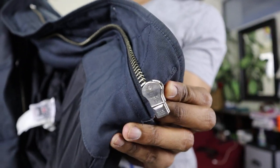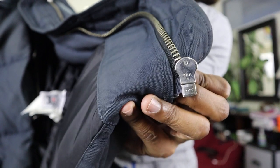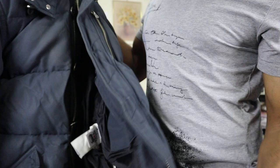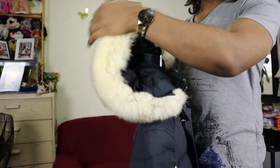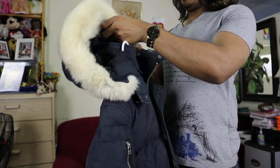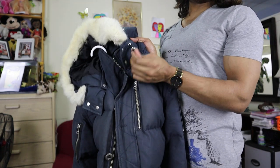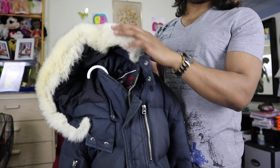I think all the high-end jacket brands use zippers like this — Canada Goose, Mackage, and Moose Knuckle. The hood is also removable — you can remove the full hood. And there's an elastic thing to adjust the tightness of the hood.